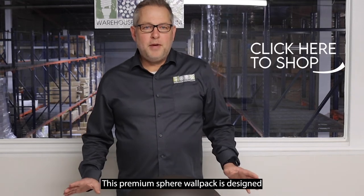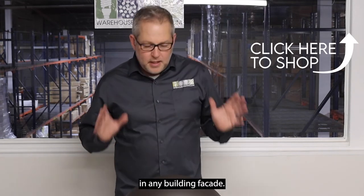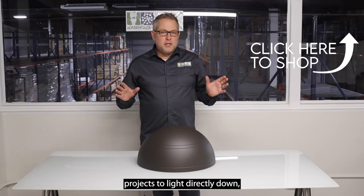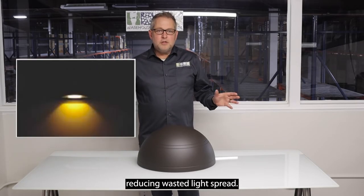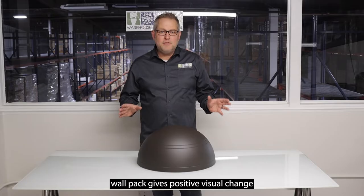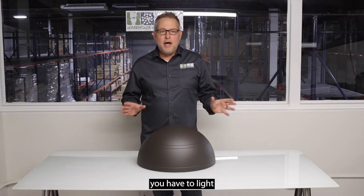This premium sphere wall pack is designed to be both practical and elegant on any building facade. The full cutoff style projects the light directly down, reducing wasted light spread. This decorative designer wall pack gives a positive visual change to any facade of any commercial project you have to light.